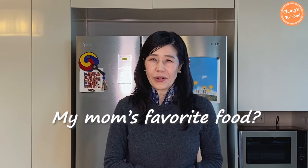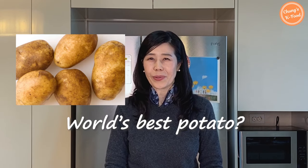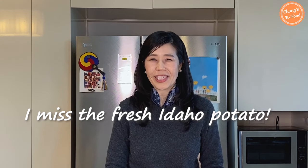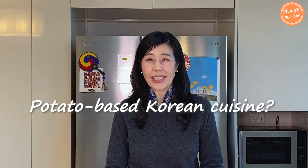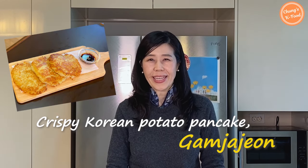One of my mother's favorite foods is potato. I remember when my mom had an Idaho potato and said it was so delicious. When you move to a different region or even country, you may miss specific ingredients or foods. I ate the world's best Idaho potatoes. Since I moved to Korea, I haven't missed the fresh Idaho potato very much. So I'm going to cook potato-based Korean cuisine today. It is crispy Korean potato pancake, Gamjajon.